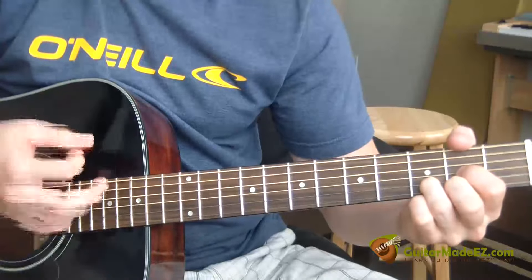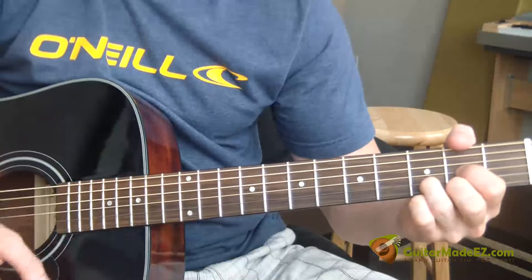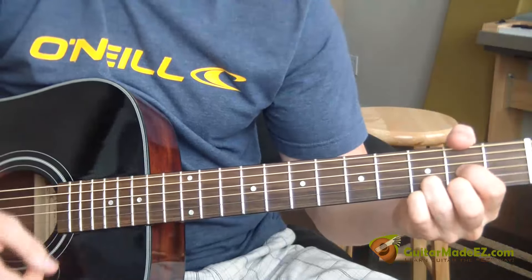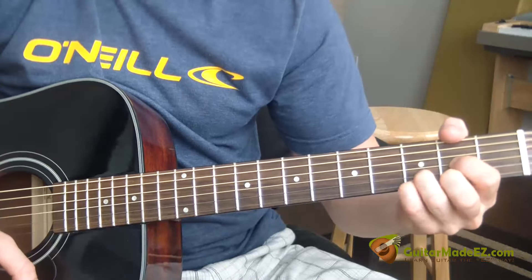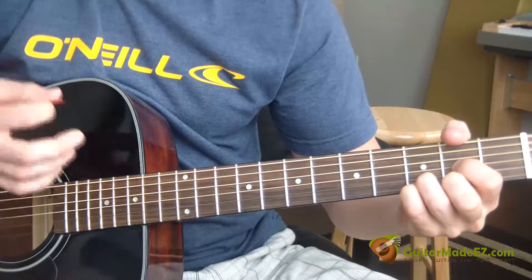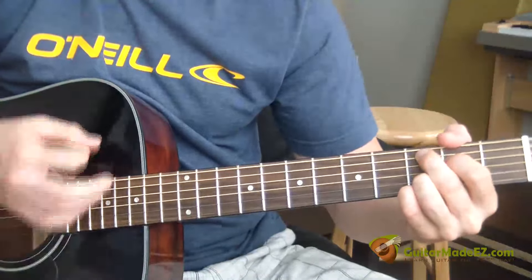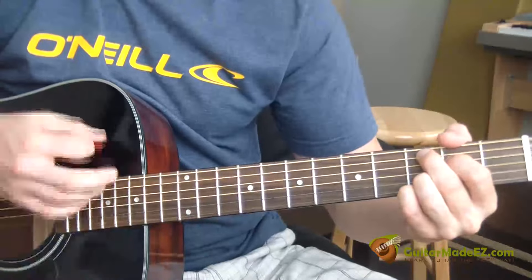So we go: down, up, down — down, up, down — Dsus two upstroke — D upstroke. Then we put our pinky on and make a Dsus four, and then we go: up, up, down, up, down, up.